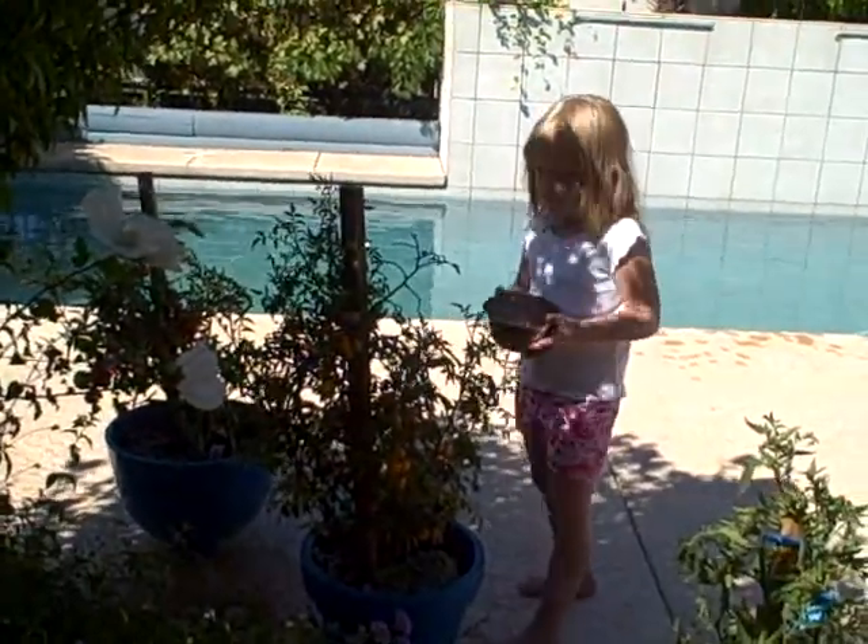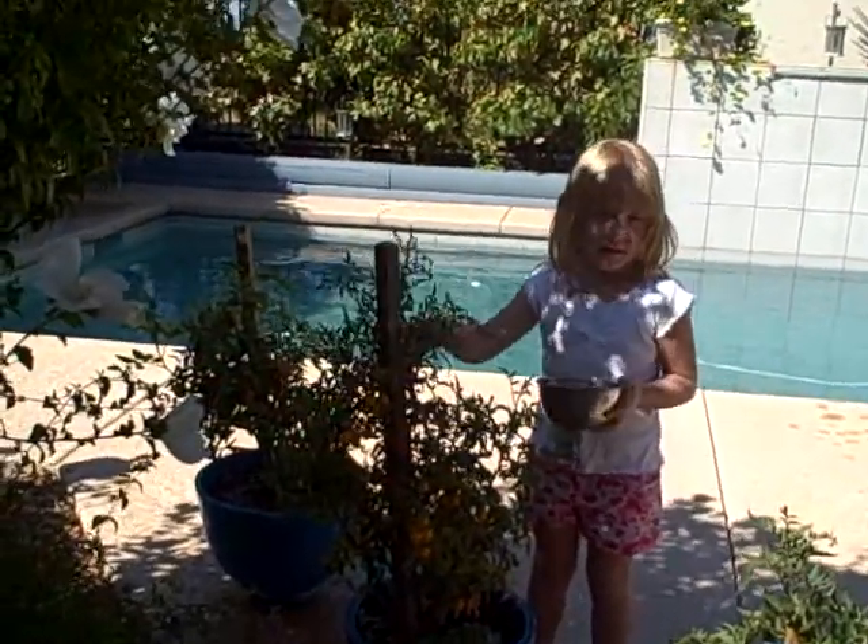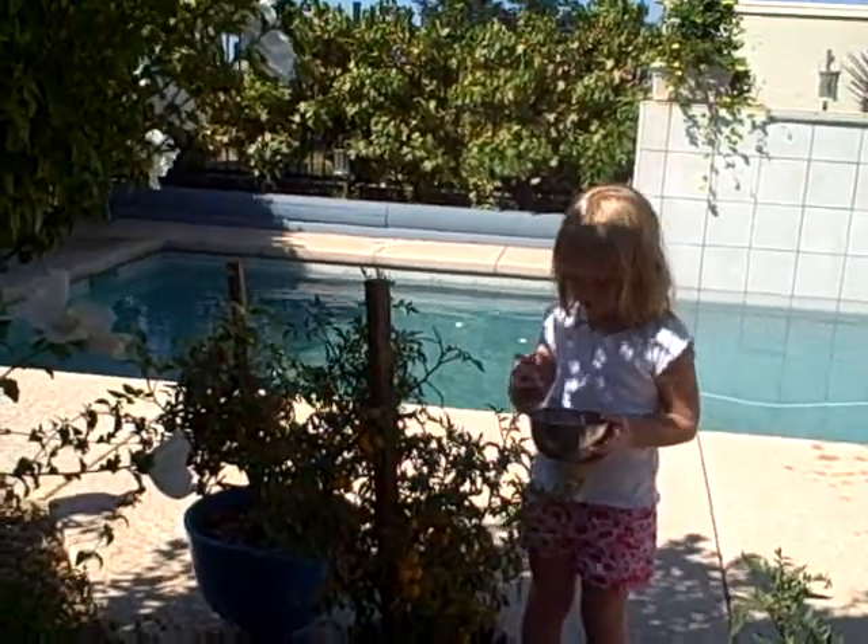I think it's just picking tomatoes, celebrating a happy tomato day. Are we going to have tomatoes for lunch? Uh-huh.